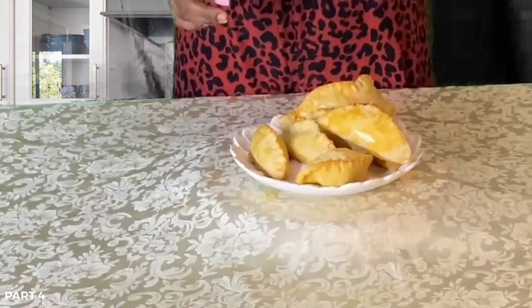So guys, this is the chicken pie ready — look at the shape! I told you, you can make the shape yours. This is the end of the chicken pie segment today.